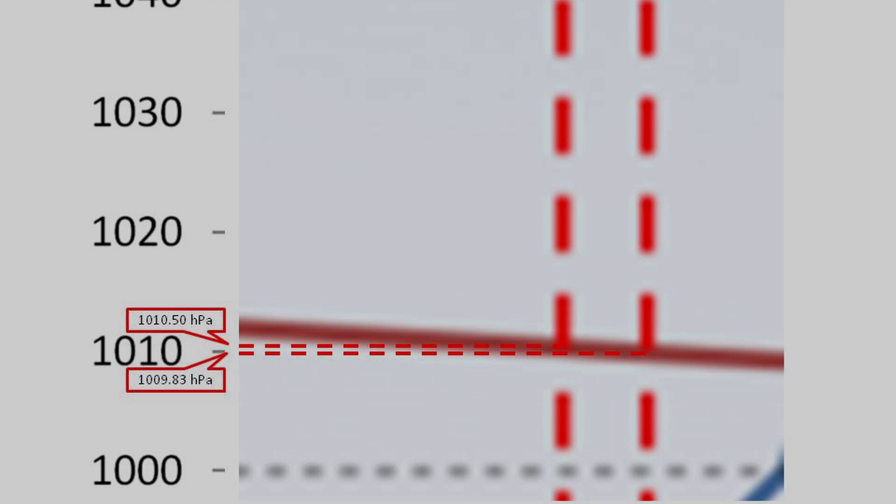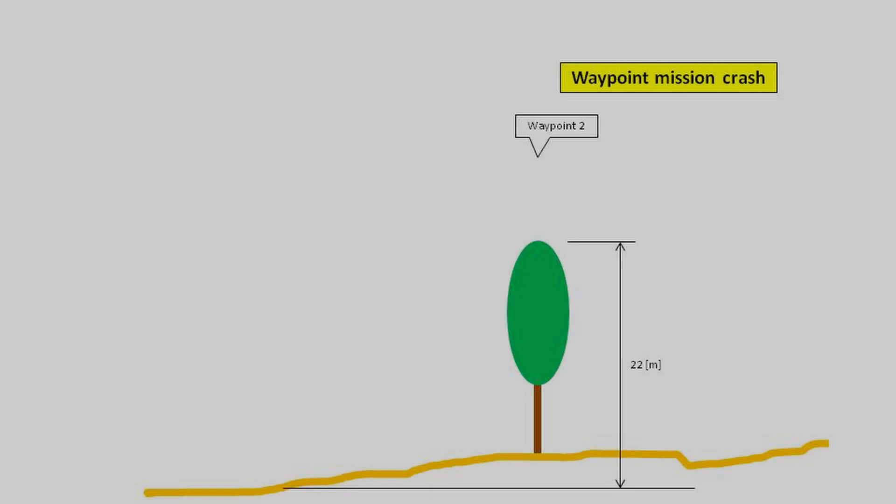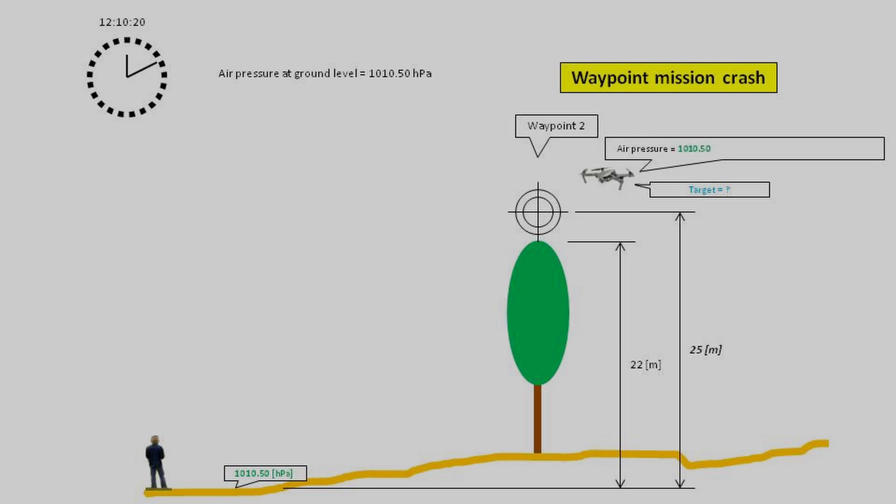So let's now apply these air pressures to our flight. Here we have our spot with a beautiful tree of 22 meters height. Waypoint 2 is located right above this tree at an altitude of 25 meters above ground level. I take off at 20 seconds and 10 minutes past 12, at which point the air pressure at ground level is 1010.50 hectopascals — the drone stores this as ground level. When the drone is approaching waypoint 2, it needs to know which air pressure it should feel to arrive at the correct altitude, so it calculates this using the ground-level air pressure and the required altitude of 25 meters, and determines it has to feel 1007.47 hectopascals at waypoint 2.